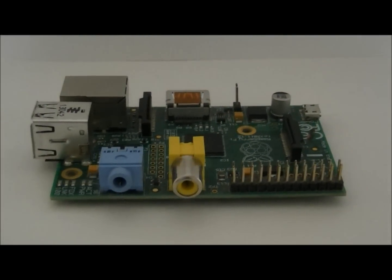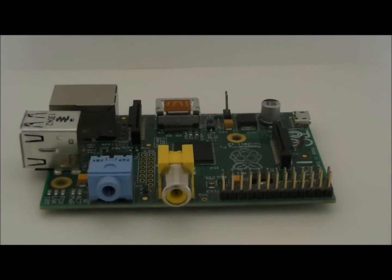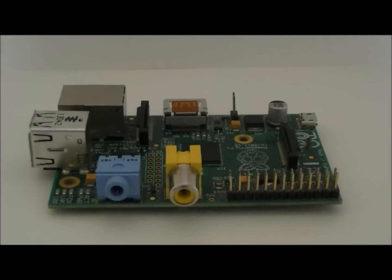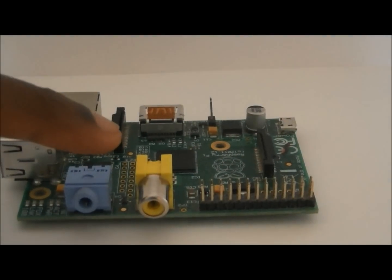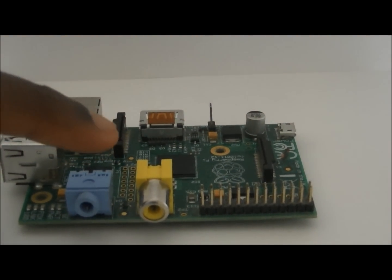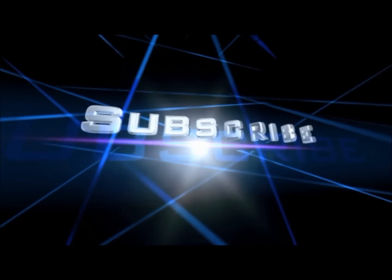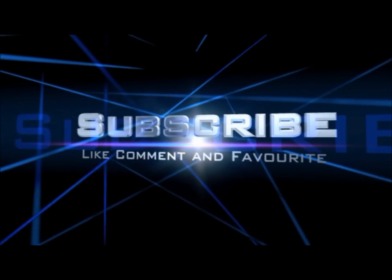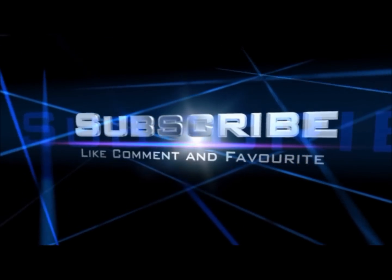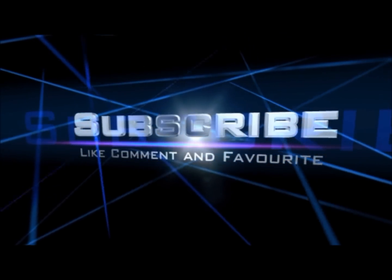So that was my top 5 Raspberry Pi cases. If you have any top 5 Raspberry Pi creations, please leave them in the comments below. There will be a link for my top 10 Raspberry Pi projects. I'll see you in the next one.